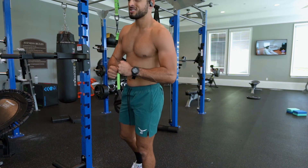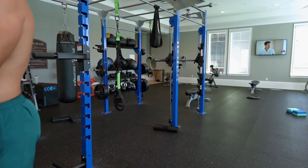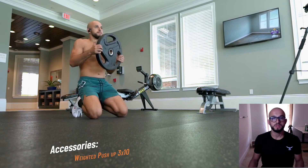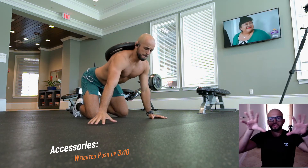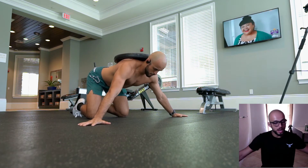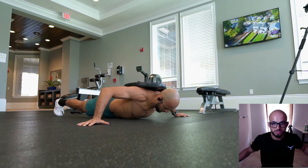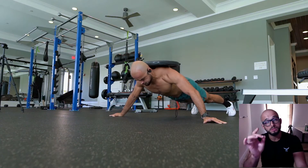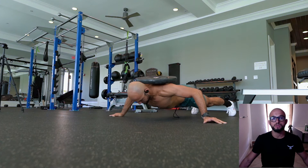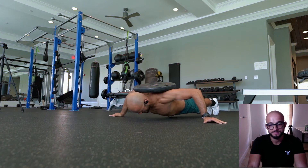Lastly, we do plate push-ups — strap a plate to your back right between your shoulder blades and scapulas. Go wide grip, wide stance with the feet, full range of motion, explode out and squeeze the chest at the top. Minimal arch, squeeze your glutes, push through the ground, and stay strong throughout the push-ups.